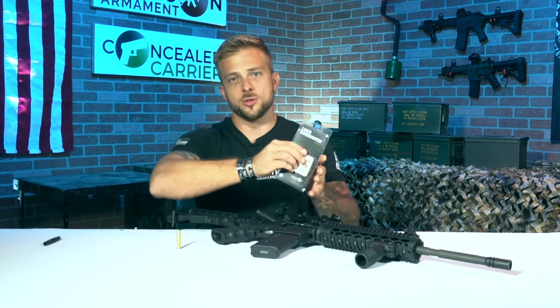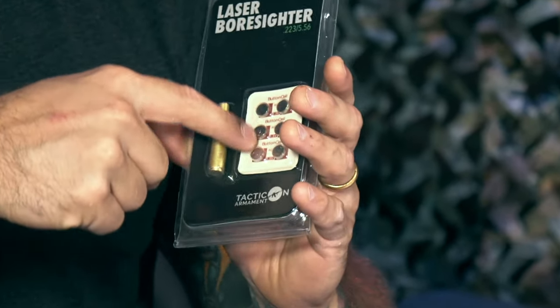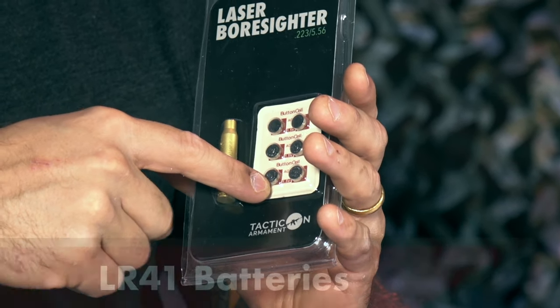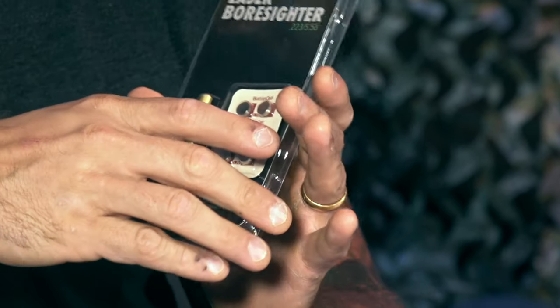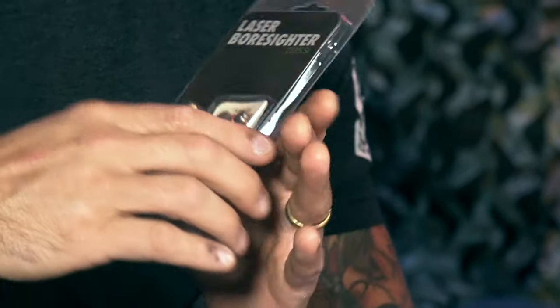We sell this laser bore sight with two sets of batteries. It takes three LR41 batteries, and we sell it with two sets. You'll get about an hour's worth of charge with each set of batteries, so about two hours total to allow yourself plenty of time to zero in your optic.